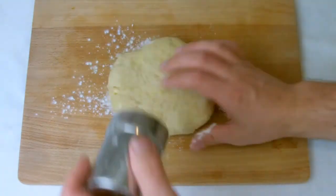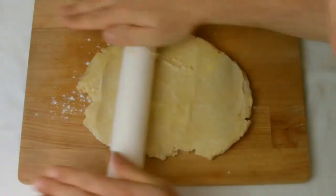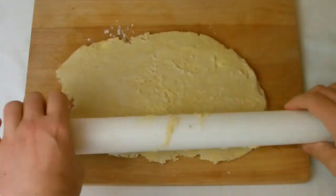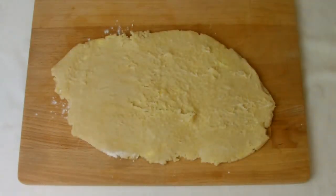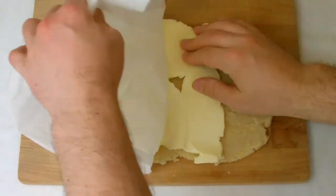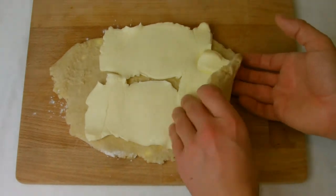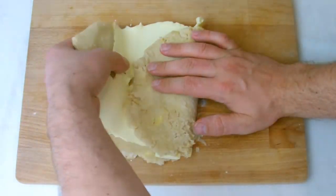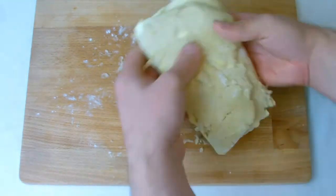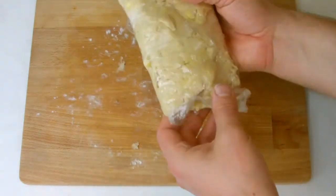Remove the pastry from the fridge, flour very gently, and roll into a rectangle shape before placing the butter on top. Once the butter is placed on top, fold the pastry half over, then fold the remaining half over again to create three layers, and then return to the refrigerator for 25 minutes.